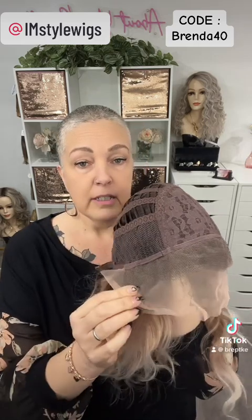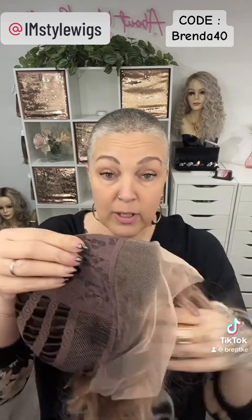It is lace front from ear to ear. It has combs at each ear. It is what they call a no-part, which is a one and a half to two inch band that goes all the way across so you can part it wherever you want within that span — a fun feature. The top is a closed wefted cap, and you may feel what seems like permatease in there, but it could just be the quality and quantity of hair. The front and sides are open wefted.